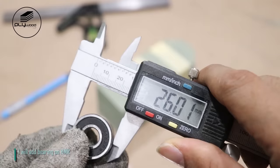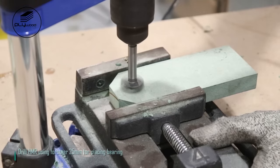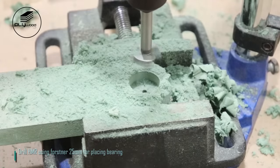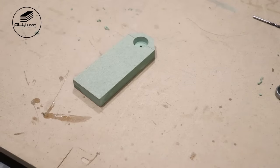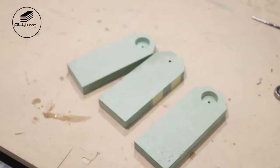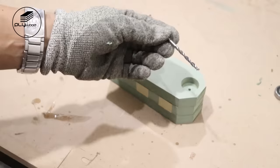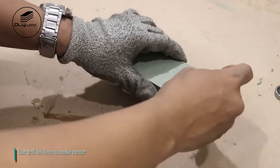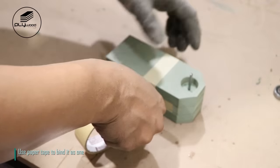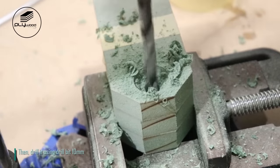I will add bearing on HMR. Drill HMR using first net 25mm for placing bearing. Use drill bit 4mm to make center. Use paper tape to bind it as one, then drill it using drill bit 10mm.